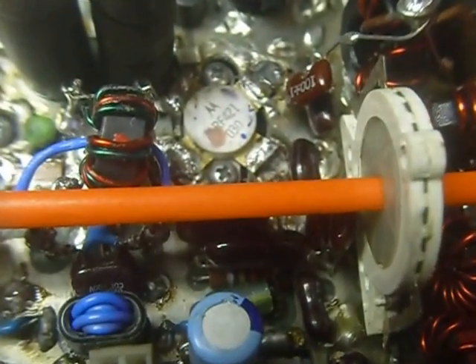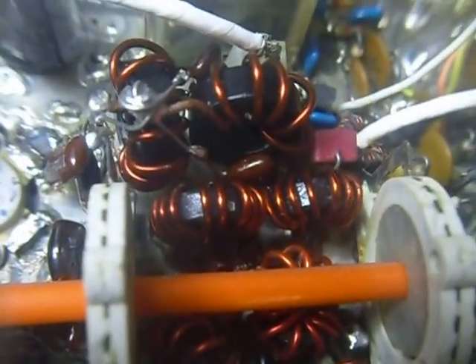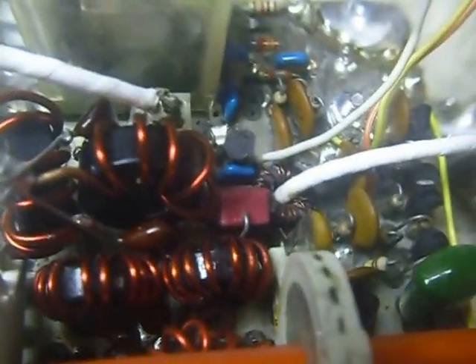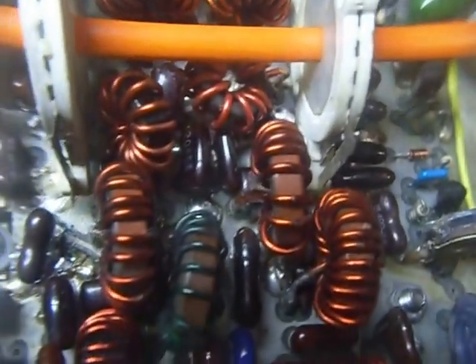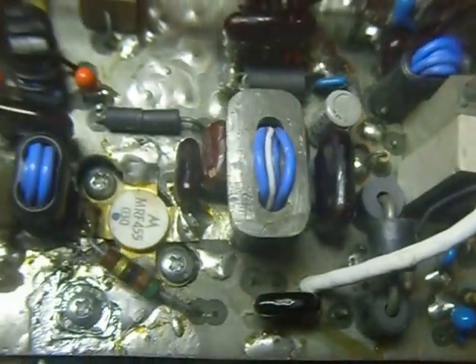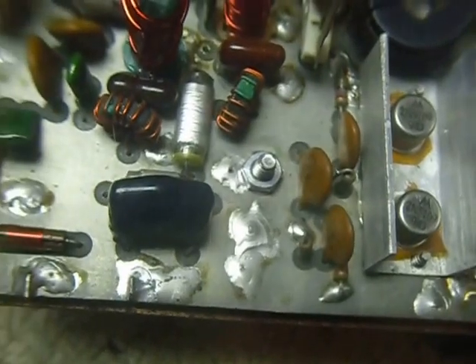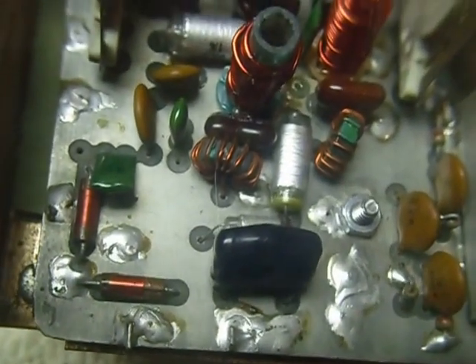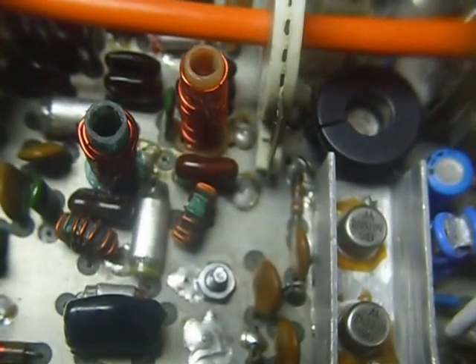Hi, this is Bob. This is the power amplifier circuit board for the Heathkit SS8000 transceiver, the kit that never made it to production. They made three of these kits, and as far as I know this is the only one that ever survived or was completed as a kit or was put together. And this one did have some big problems.